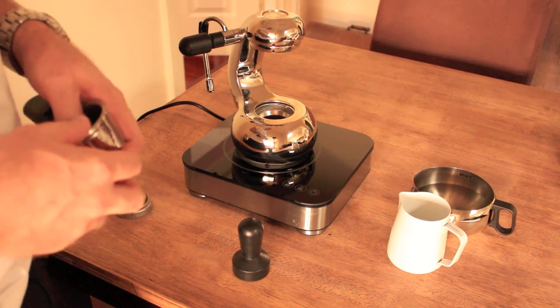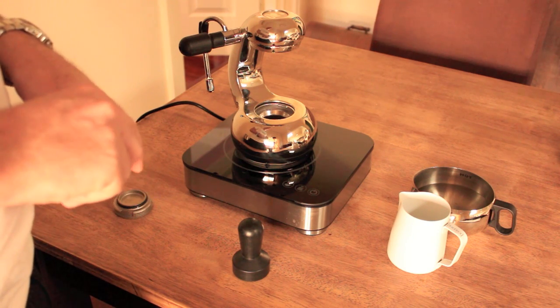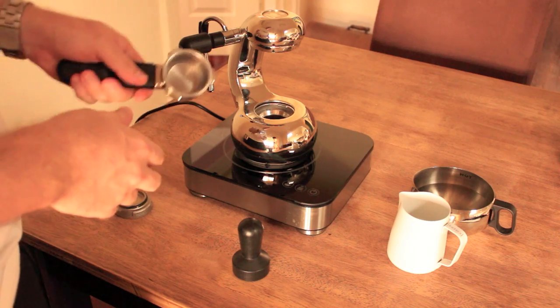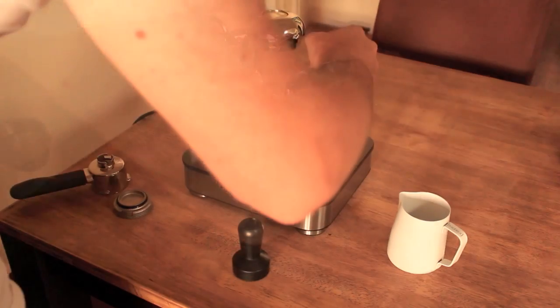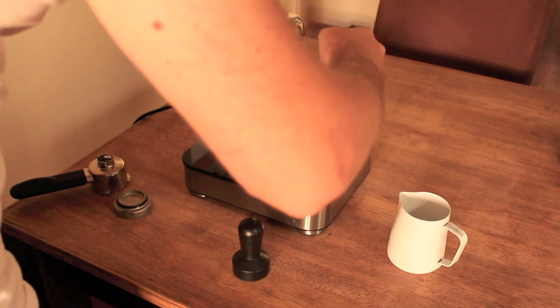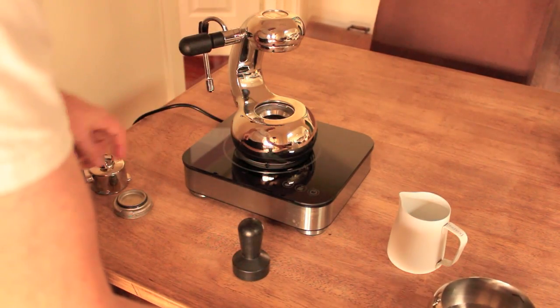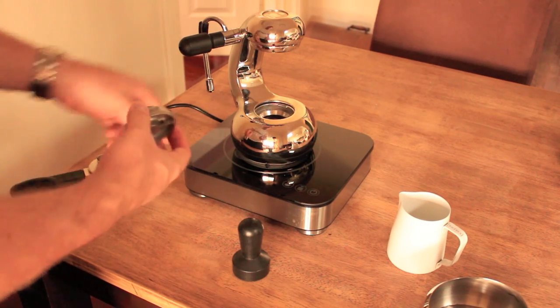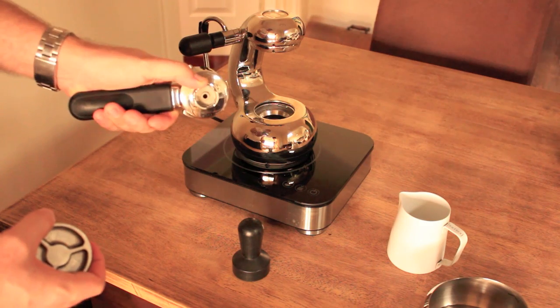So we're going to follow a few steps. The thing with the little guy is you have to get these steps right and do them in order to get that good cup of coffee. So first of all we're just going to fill it up with water, and once you've filled it up just to the bottom of the edge there, we use this here to lock it in.